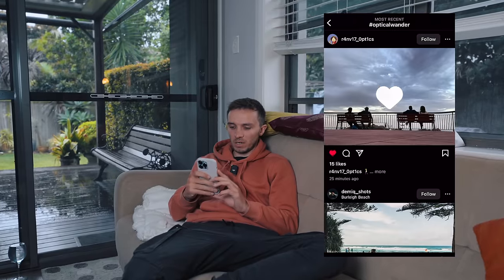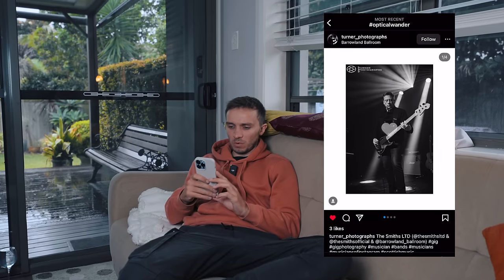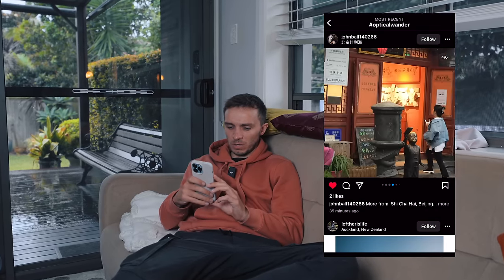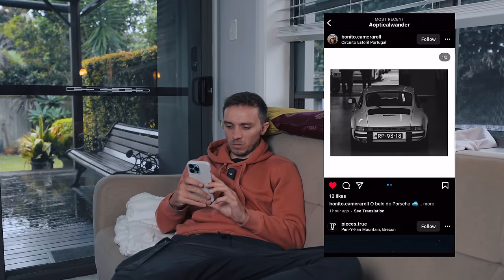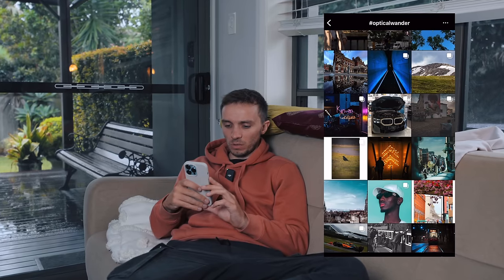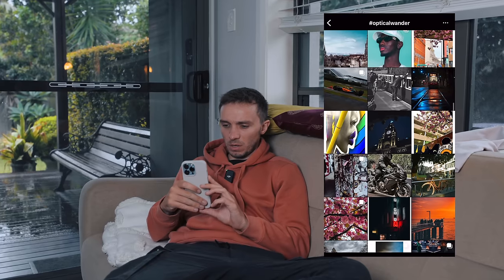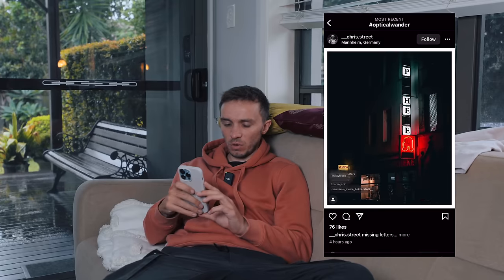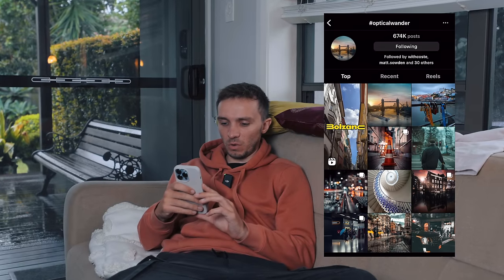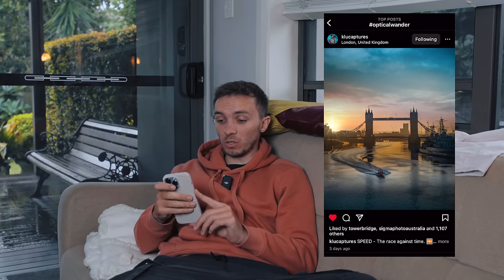We're going to have a look at the hashtag Optical Wonder over on Instagram where you can show me the content you're creating and inspire others around the world. Looking through some recent posts: there's a nice symmetrical simple shot, some event photography for a band which is pretty sick, nice colors, a really nice black and white on a porch, a cinematic tram shot, and a really clean final shot. If you want to get featured on this channel, use the hashtag Optical Wonder on Instagram in your caption whenever you upload. With all that being said, create more, stress less, and I'll see you in the next one.